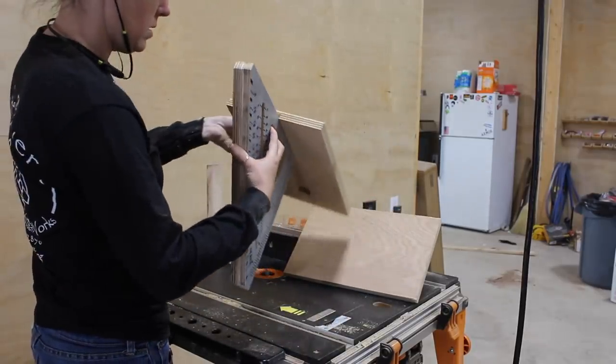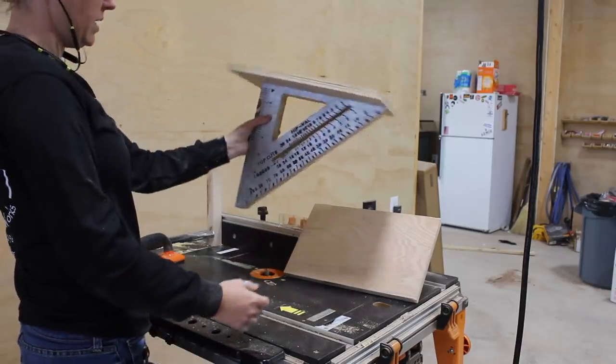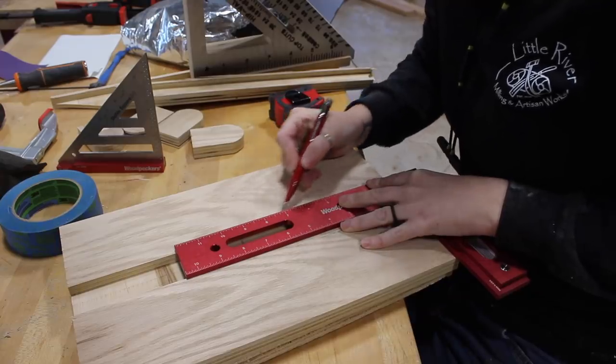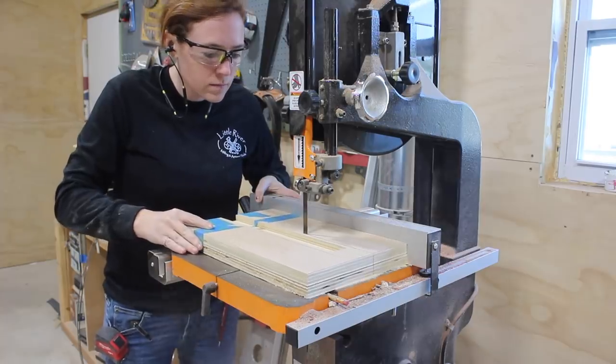After a few passes I got the width where I needed it to slip the square snugly into place. Instead of having just a big rectangle, the stop dado dies off in a curve that will later be used as a pivot point.